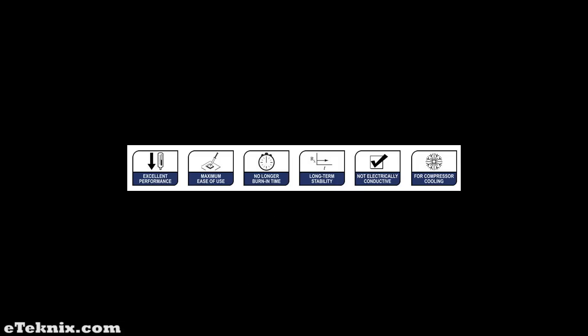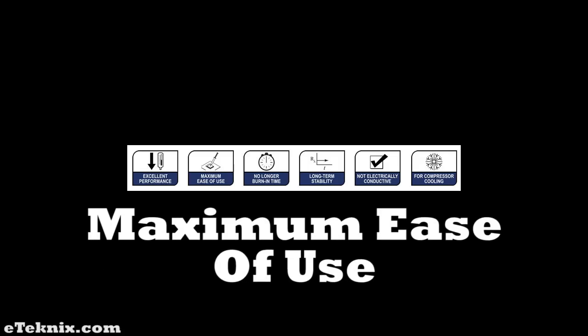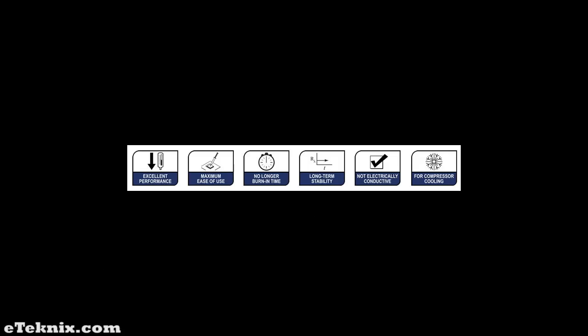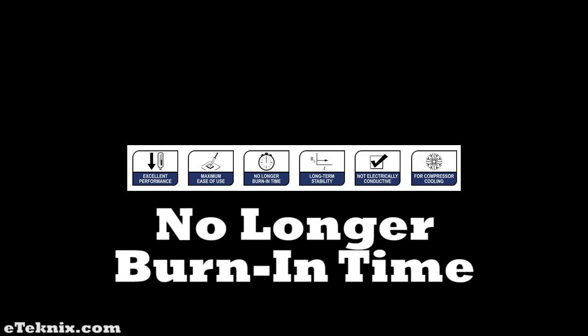Maximum ease of use and efficient dosage means that the NT-H1 spreads very well under pressure — there is no need to smear it over the heat spreader. NT-H1 reaches its full performance extremely fast and doesn't require a longer burn-in time, unlike other pastes like Arctic Silver 5.